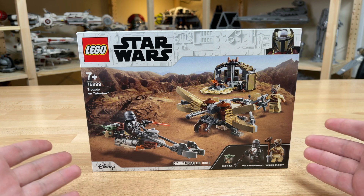The set was provided by LEGO — that's why it has this yellow not-for-sale sticker, because it is a review unit. For those wondering why I have it a little early, that is why. Here's the back of the box. This box size is actually exactly the same size as the 501st Battle Pack, which I thought was kind of funny. But let's go ahead and jump into the set.